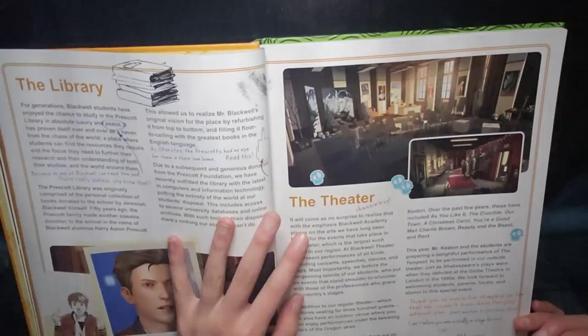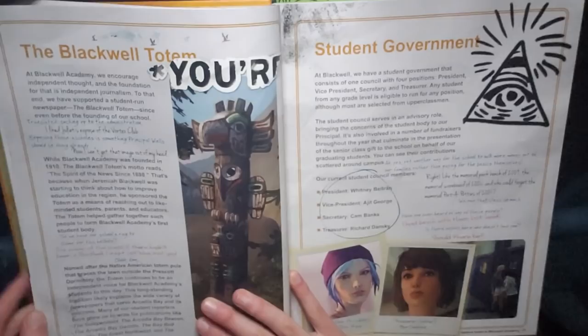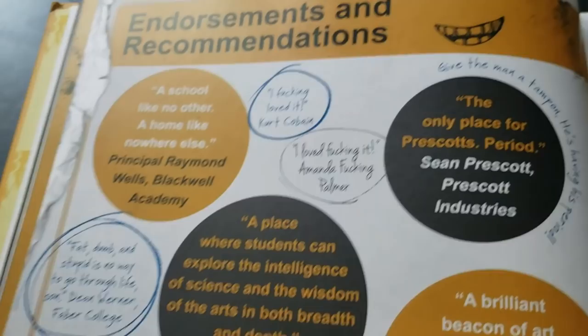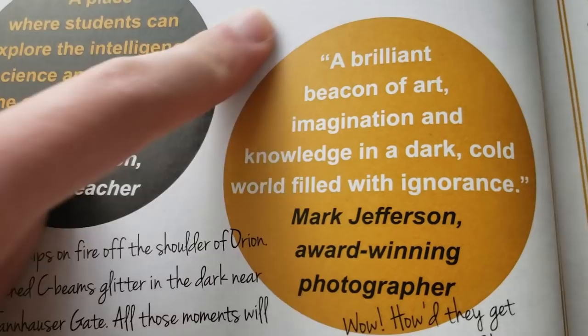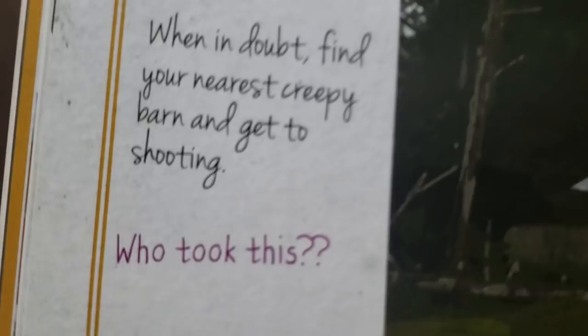Like there's doodles on every page, there's stickers, just a bunch of information about Blackwell, there's pictures. There's like pictures of different places and little notes, but look at this — look at the picture of the barn. 'When in doubt, find your nearest creepy barn and get to shooting.' 'Who took this?' says Nathan. Nathan's — oh my God, I can't. That little Easter egg. Like there's some actual stuff in here. Oh my God, I'm shook.